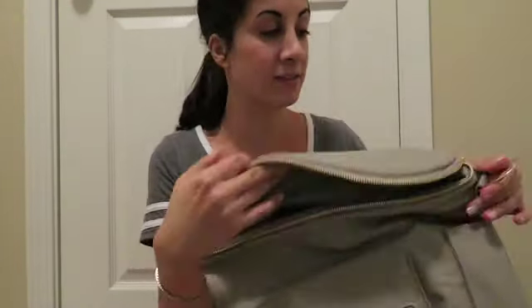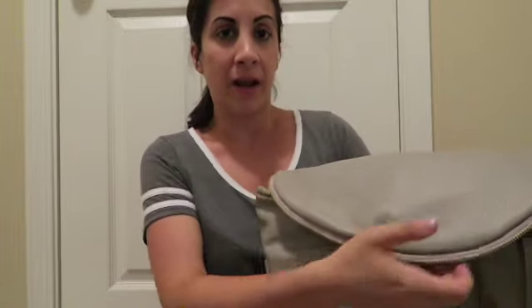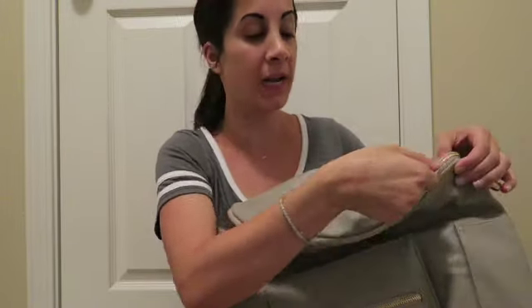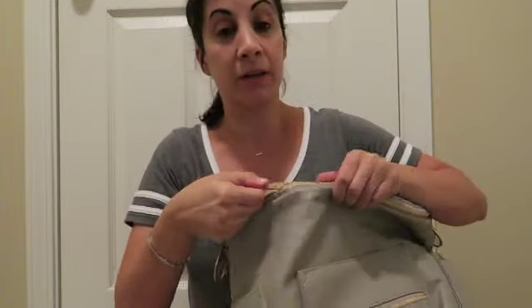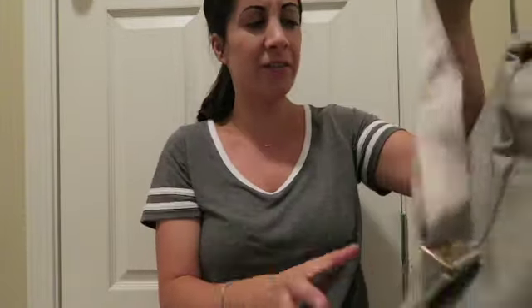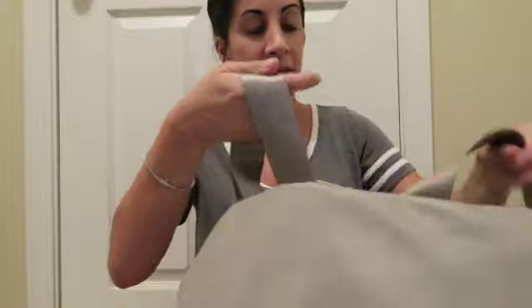I'm really excited to use it. I think I'm going to use this as our Disney bag next week because we're going to Disney World. I prefer backpacks for Disney World so you can be hands-free, and you're in the Florida heat so you don't want to carry a giant bag on your arm all day.